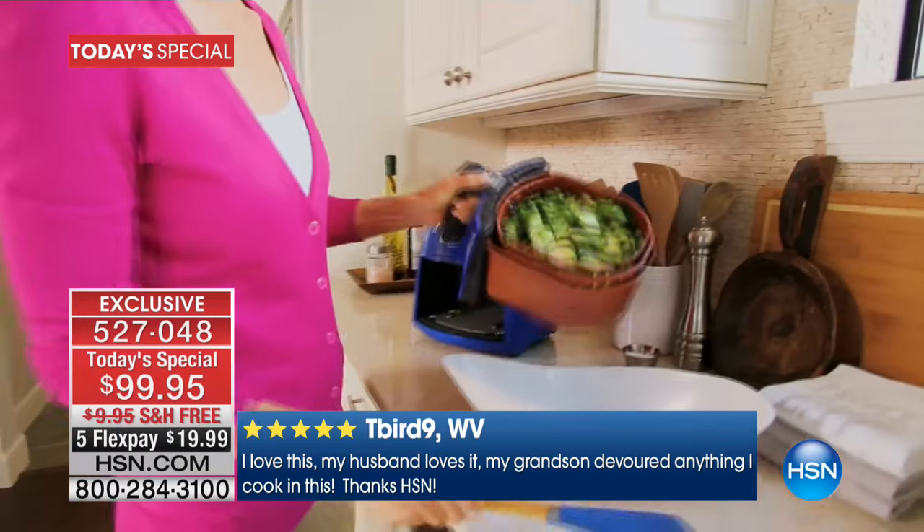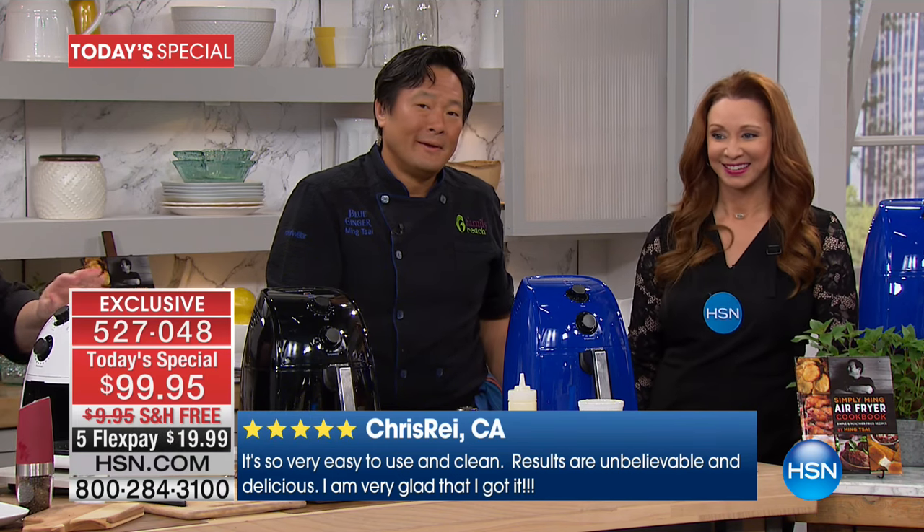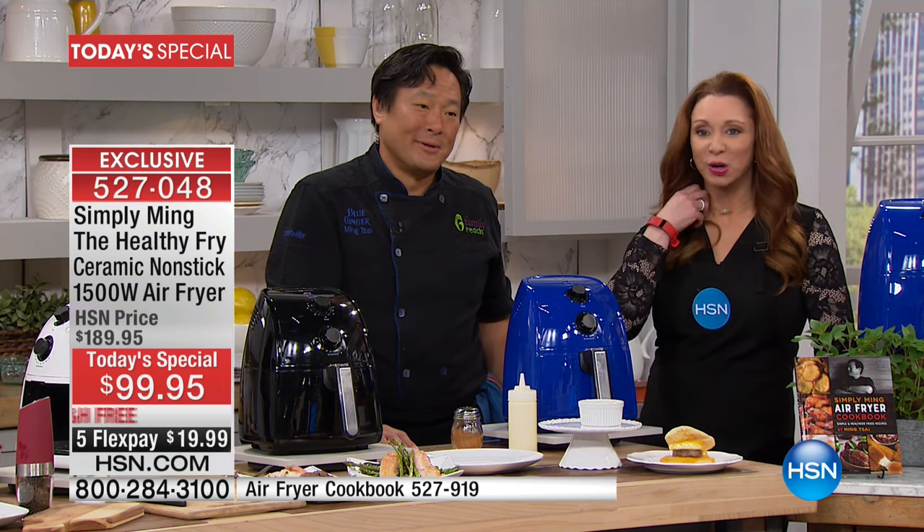My ultimate favorite of my products is, of course, the air fryer. Awesome — why do you like it so much, Lisa? It just takes so little time to cook. It's so easy. Everything comes out tasting — if you want it crispy, it comes out crispy. If you want it like a nice seared steak, it comes out perfect. I could never get those results on my grill. I mean, I make the perfect steak now.